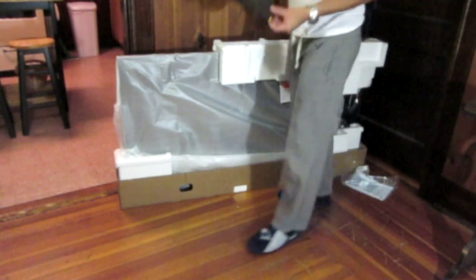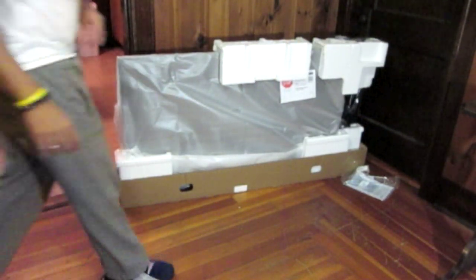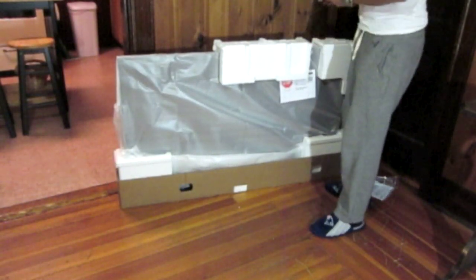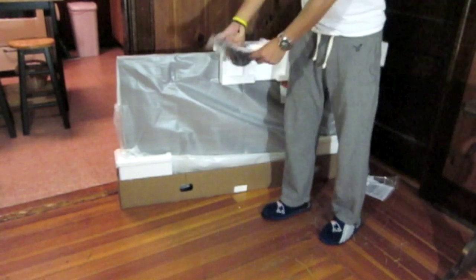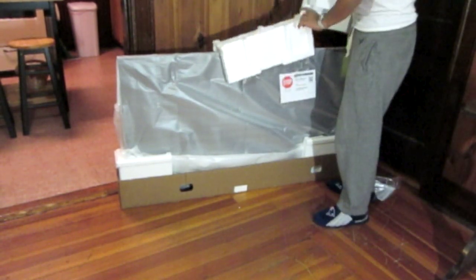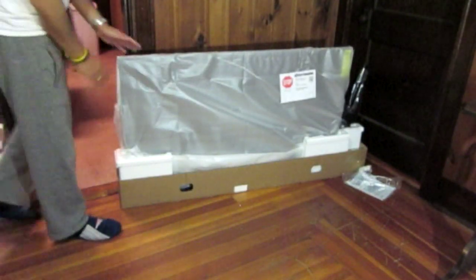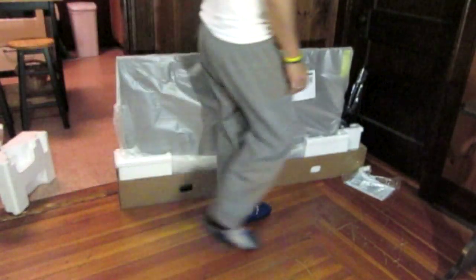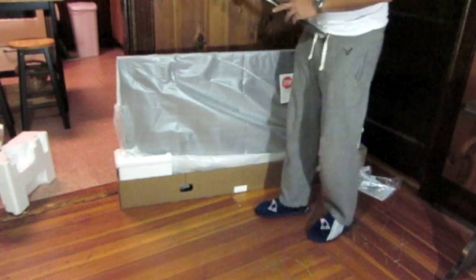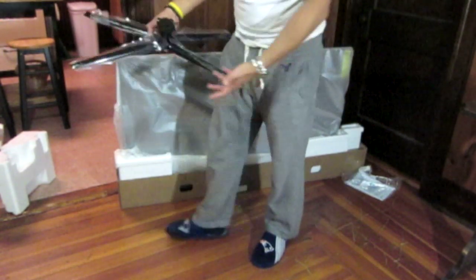It comes with the 3D glasses. And I guess this is the stand. The other one came with like a silver one — this is the black one. It's a little different.